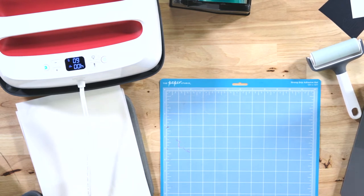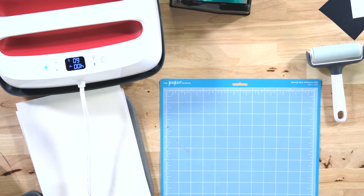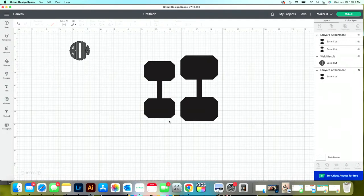Over in Design Space, let's import our file. The file has two different sizes — for smaller iPhones and larger iPhones. Between those two sizes, you'll probably find one that fits your phone. You can drag and resize, but be aware that resizing also makes the bottom connector piece larger, which may not fit through your case opening — that's why I included two preset sizes.